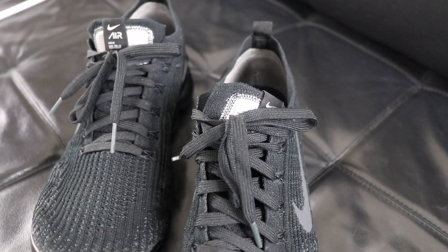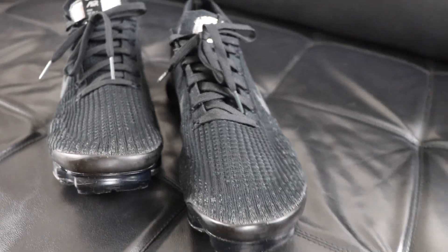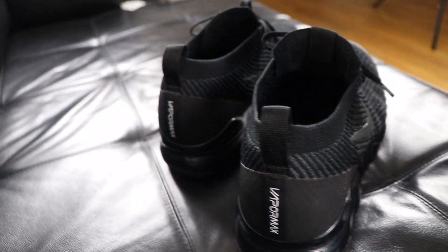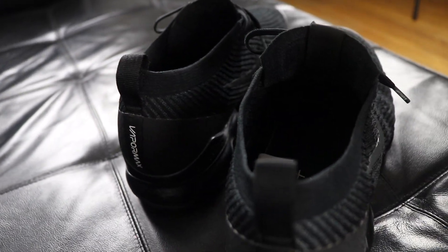If you already own a pair of the Nike VaporMax Flyknit 3, comment below — I'd love to hear your thoughts and experience. And if you own a previous edition, let us know in the comments whether you think this Flyknit 3 is better. Since this is my first pair, I wouldn't know. Don't be shy — we're here to help each other and build a little community on the channel.